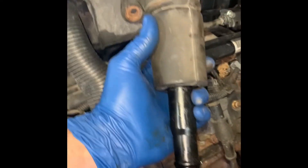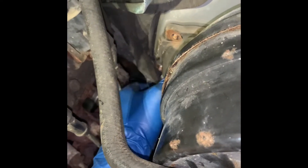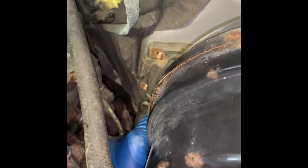I put the boot on the upper shaft and we're going to fish that up in there, get it connected, and then we'll do the bottom shaft. I'll get it up like that and we'll start one of those bolts, then go back up under the cab and try to get it connected.